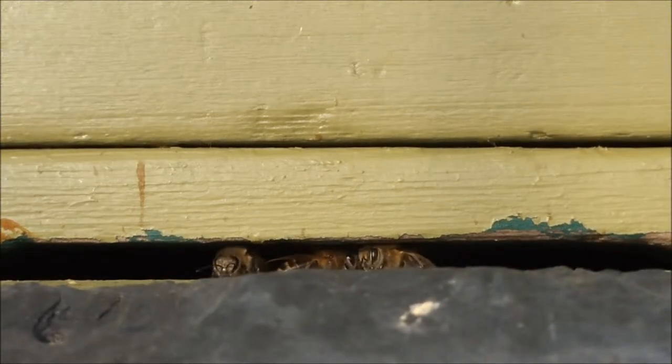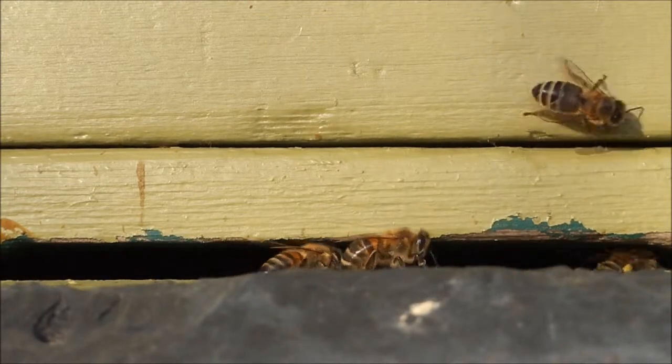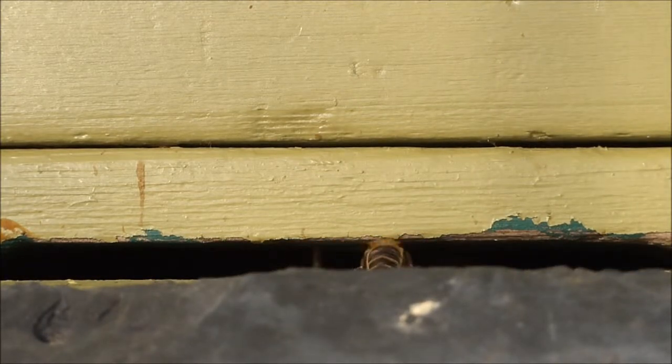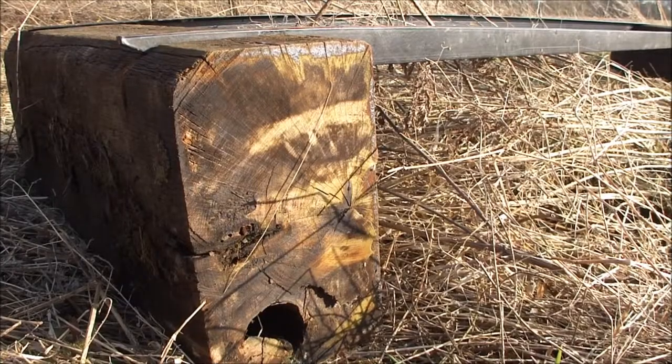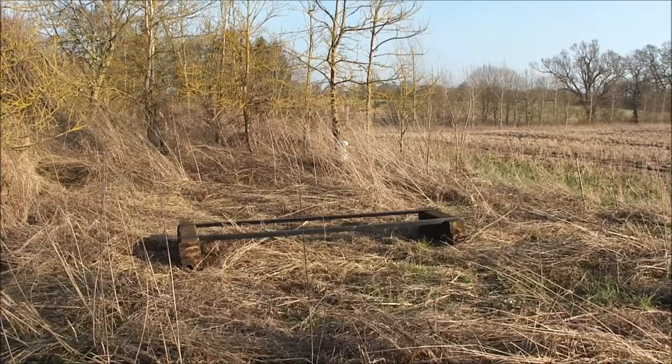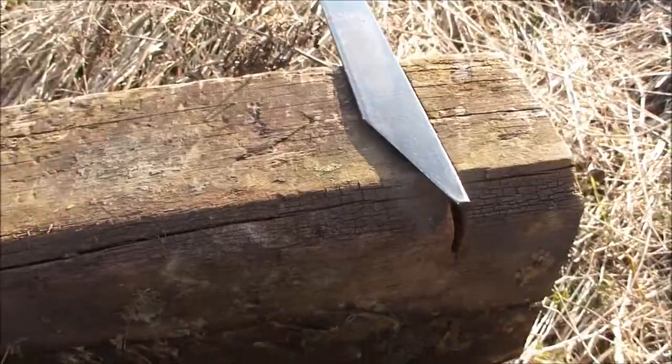Here a bee is carrying something in its mouth — is it a piece of wax, or is it a piece of debris found whilst cleaning?